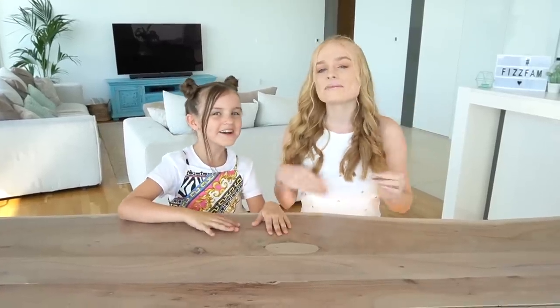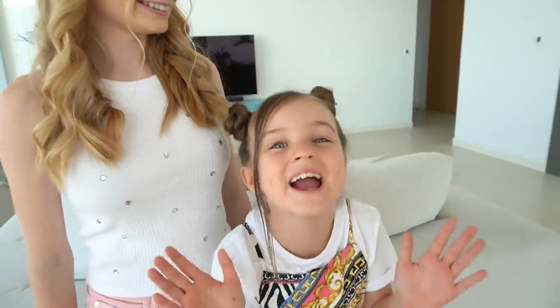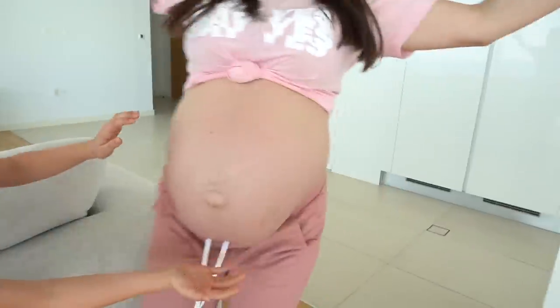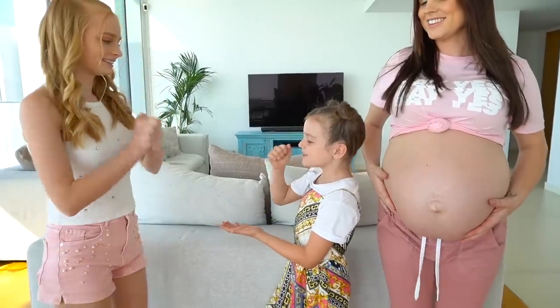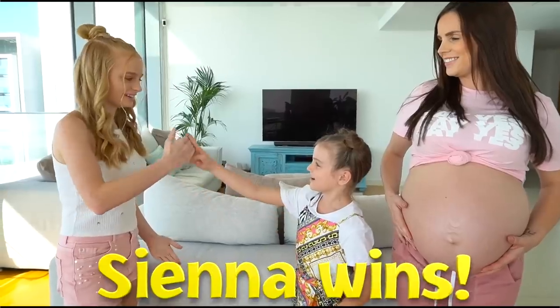Today we're going to be doing another art contest, but it's going to be a little different because we are going to be doing it on a human canvas — we are going to be painting on a baby bump. We need to do rock paper scissors to see who goes first.